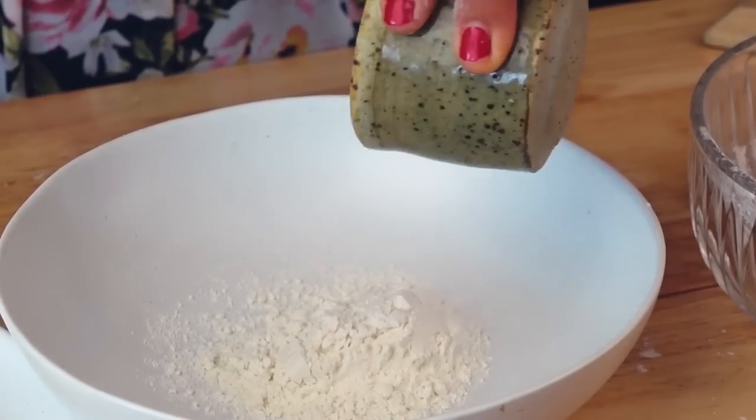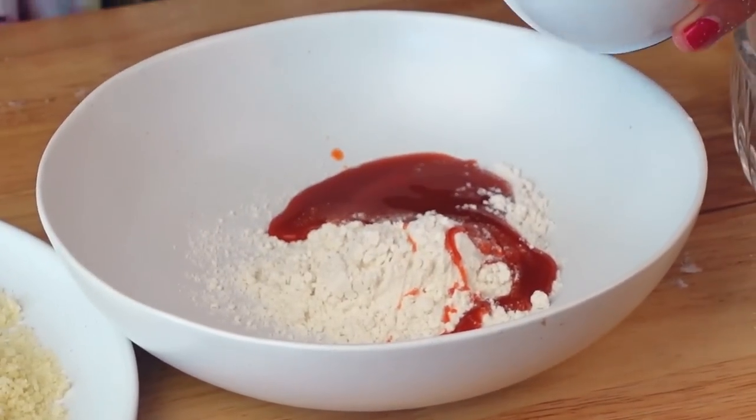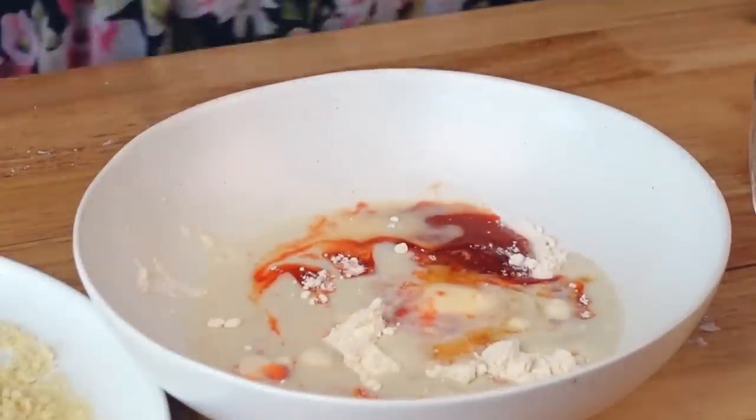That's our dry mixture, and then we're also going to make a wet batter. For the wet batter we have more flour, buffalo sauce — if you're doing barbecue this is where you'd use barbecue sauce instead — but we're doing buffalo today so we're using vegan buffalo sauce, basically Frank's hot sauce. Then we have some non-dairy milk, unsweetened, and some apple cider vinegar. Let's mix this up.